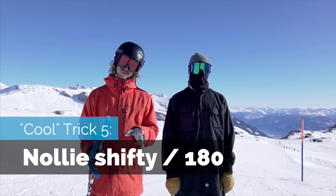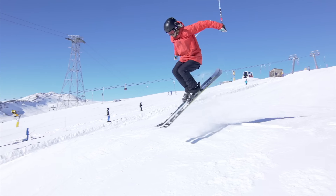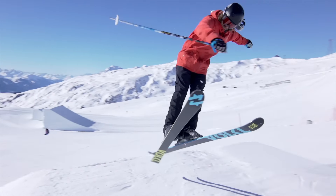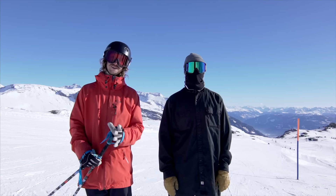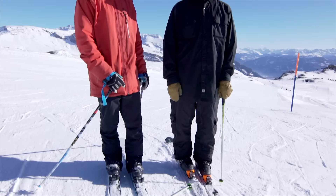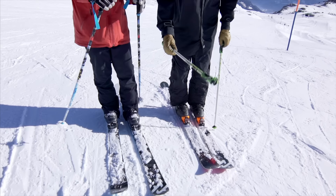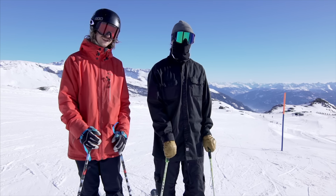Next trick is nollies, and Danny has disqualified me from doing them because my style is not so great on them. So I got Vinny here, because he can do it cooler. Can you do a cooler nollie than mine? I hope so — show some nollie shifty things here. Sure, do something right — if you can.